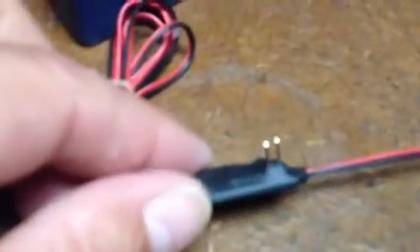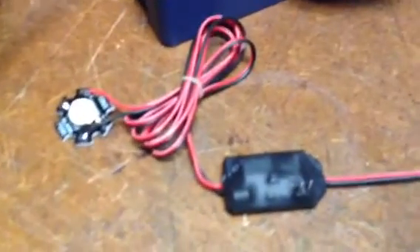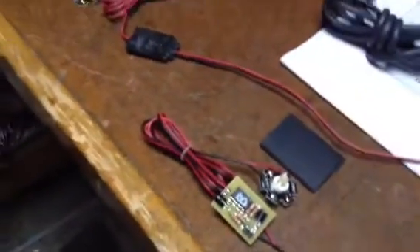I also left a 2-pin jumper here. It could easily be cut off, but that allows you to change the pattern on the circuit to a bunch of different patterns.